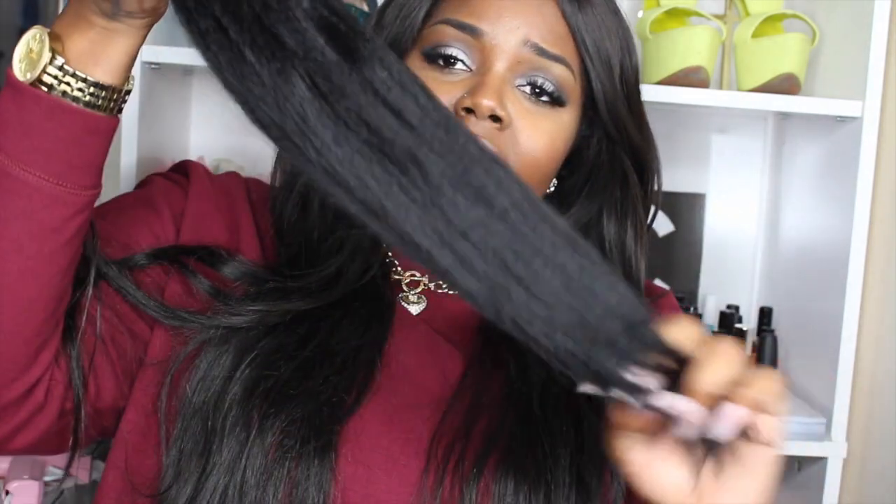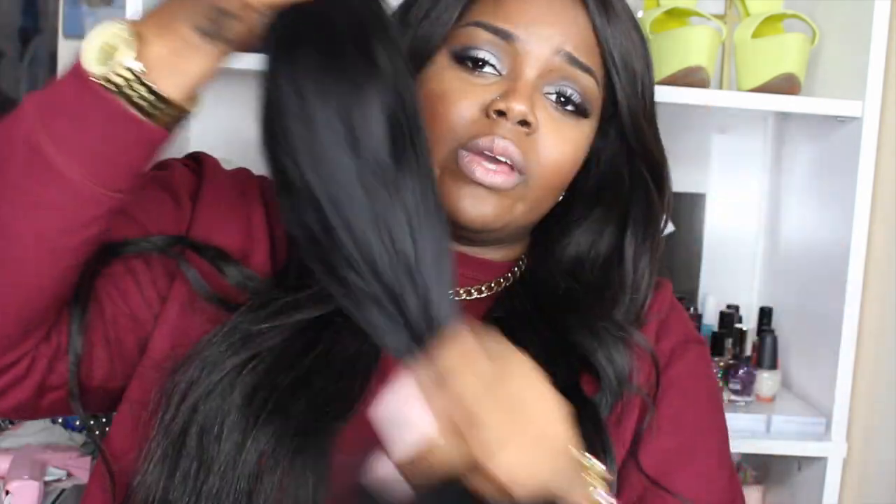They don't shed. They don't have any weird smell — when you open them, there was no smell at all. They're super thick and I can run my fingers right through it. When I took these out, I didn't even comb through them — I just took them out and laid them out, and that's what they look like right now.